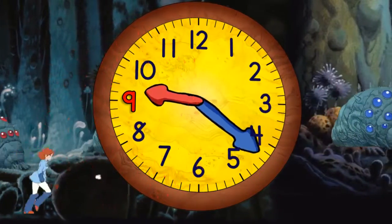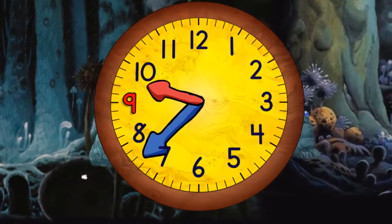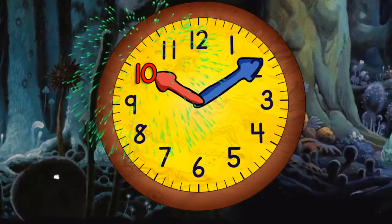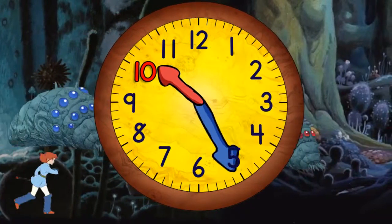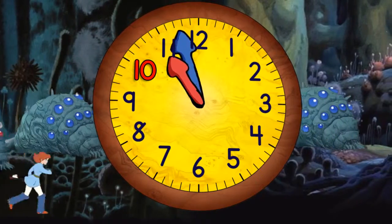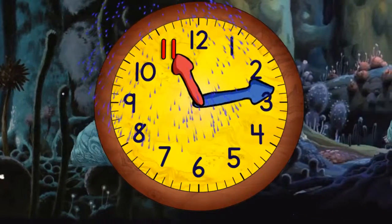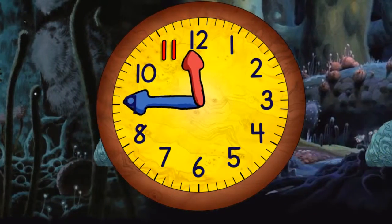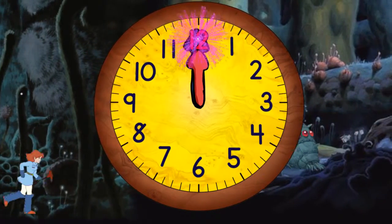Quarter past nine. Half past nine. Quarter to ten. And ten o'clock. Quarter past ten. Half past ten. Quarter to eleven. And eleven o'clock. Quarter past eleven. Half past eleven. Quarter to twelve. And twelve o'clock.